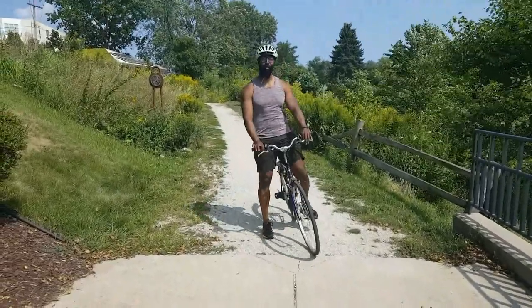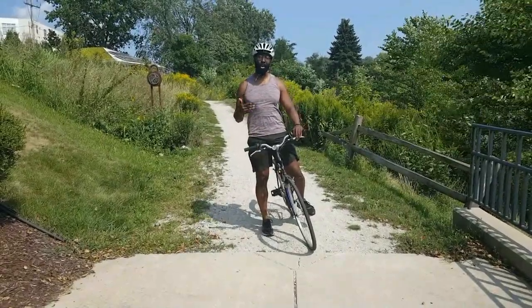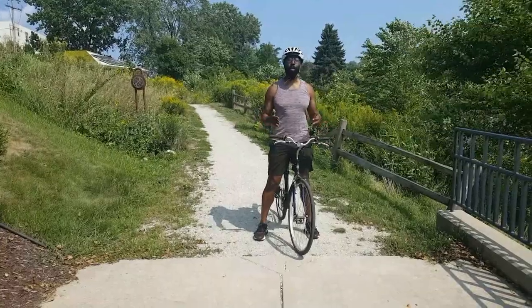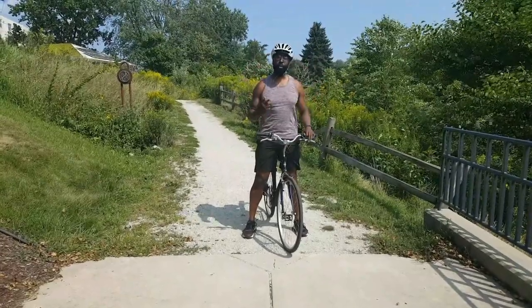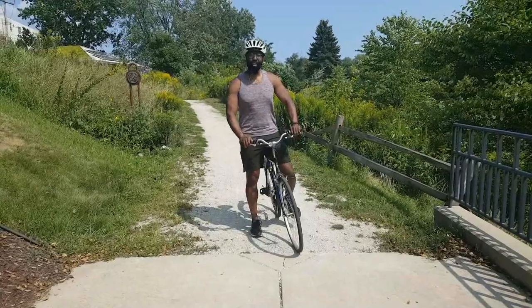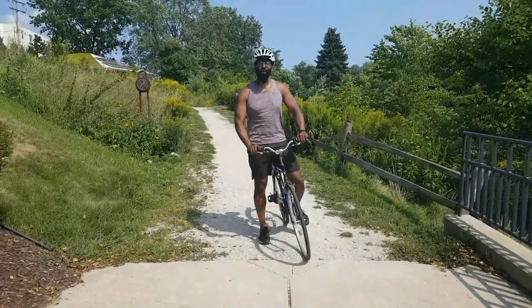How are you guys doing? It's Robert. I hope you're having a fantastic day. As you know, there are many benefits to riding a bike, but whether you're a beginner, a seasoned pro, or anywhere in between, you need to have a strong, fit, healthy body and mind in order to truly take advantage of being on your bike. Check out some of these quick movements so we can improve your biking today and for years to come.